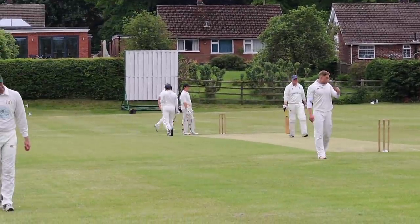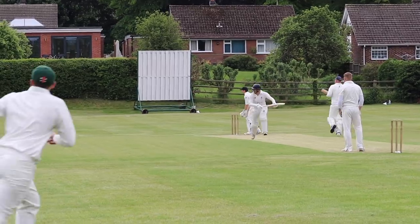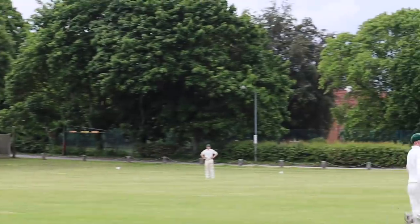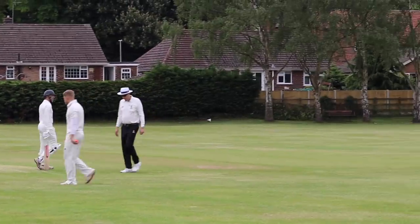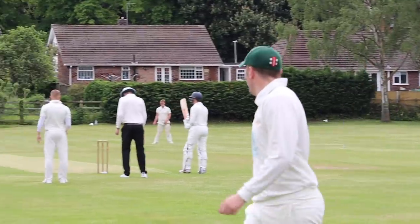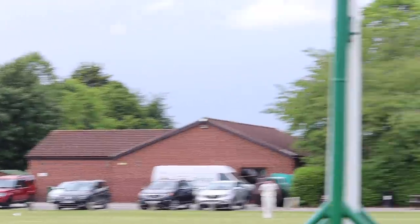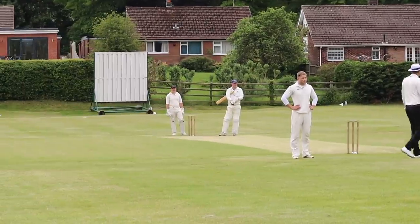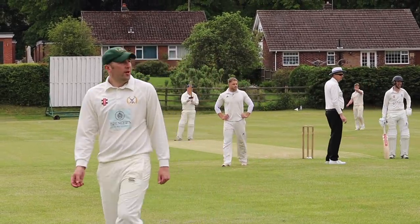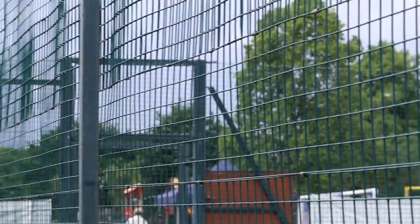A little bit of a full toss there for Munch and punished. Quick single — Mr. Topham coming in. This is why he's a wicket keeper. He's gone for a humongous six — hit the pavilion and nearly killed the chairman! Fantastic shot there from the Rhettford batsman. We've double-checked — the chairman's still alive. That's even bigger — that's towards the basketball court. Two sixes off two balls.